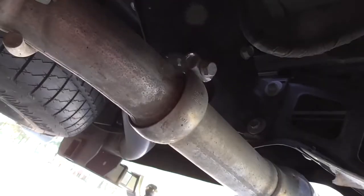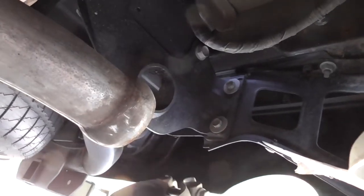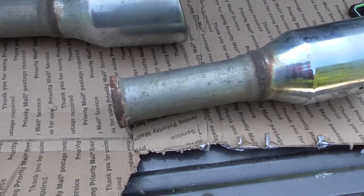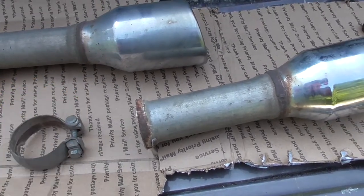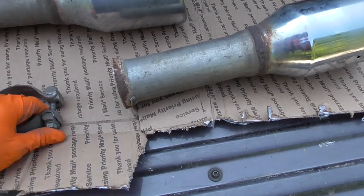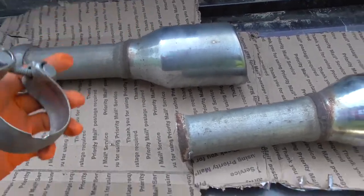I loosened it up and got one off. I really wish they would give us new clamps — I think one of the name brands, maybe Corsair or somebody, gives you new clamps, but only one of them does that. It takes a slight chunk out of the clamp, but it shouldn't be too bad.